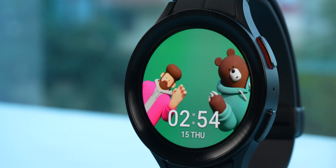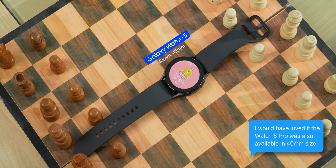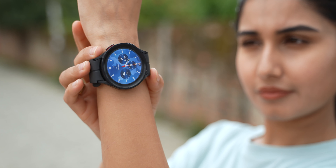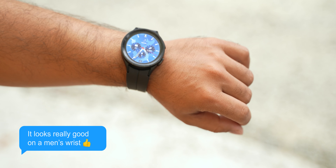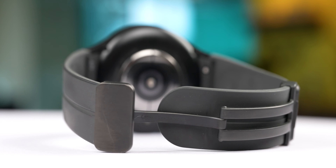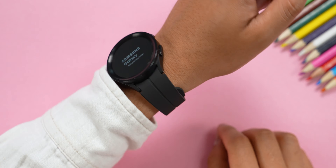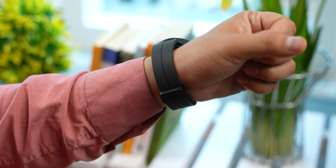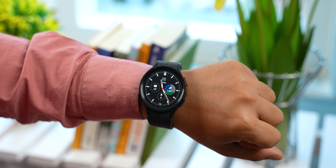Watch 5 Pro comes in the 45mm size. It's a little bit bulky, but it looks really good. Samsung has a magnetic deep buckle sport band. This strap has a comfortable feel and a clean, minimalistic look. Everything feels fantastic.